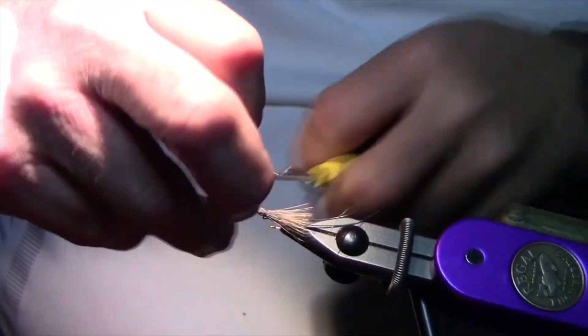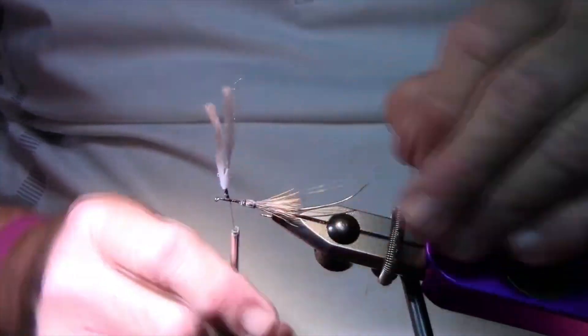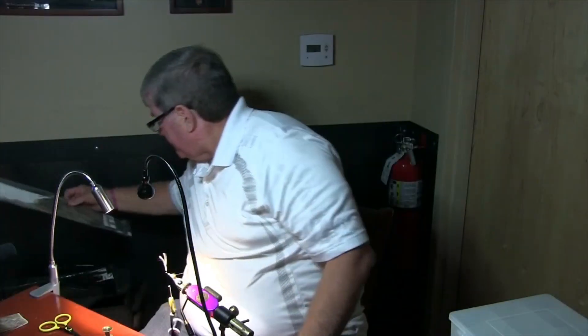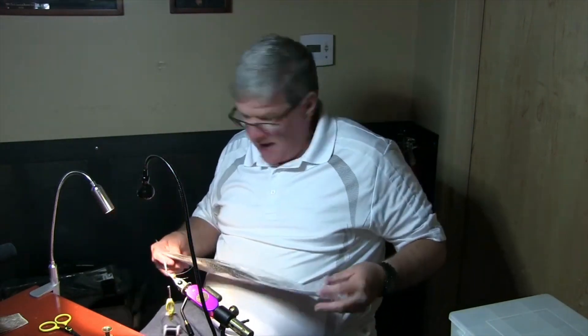Some guys will let go of the top and start wrapping it down; for me, I just like to hold on to it — but it's whatever works good for you. If you just put your finger out and hold it and come around, that should work. For the hackle feather, you can use brown, grizzly, or dun.